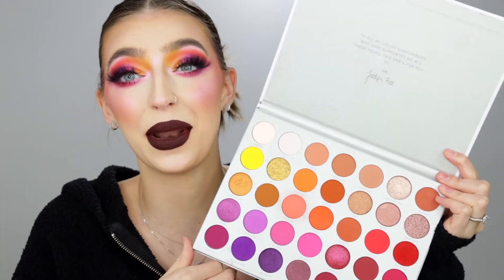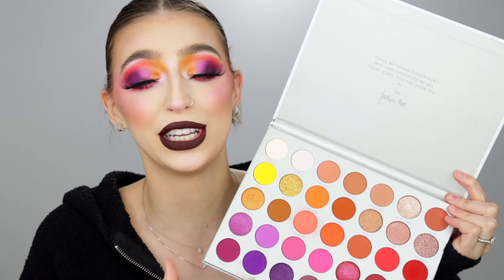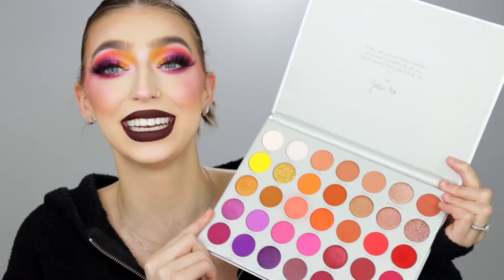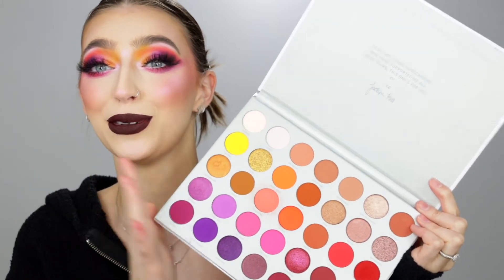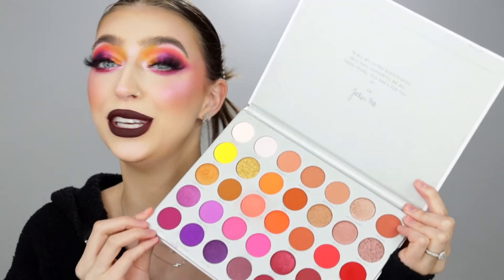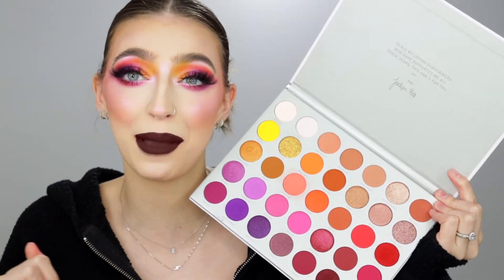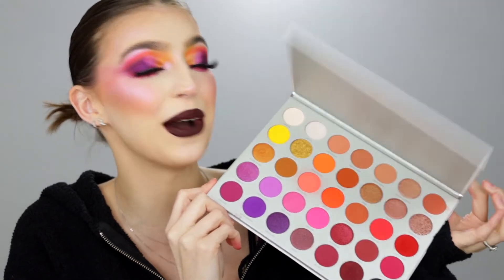I was so excited to sit down and play with makeup. If you guys follow me on Instagram, you know I've been sick for the past couple of days, so I'm sorry if I sound stuffy. This got on my doorstep today and we dove right into it — all of these beautiful shades right onto my eyeball. So if you'd like to see me do my makeup using this palette and giving you all my thoughts, feelings, and emotions on it, then just keep on watching.